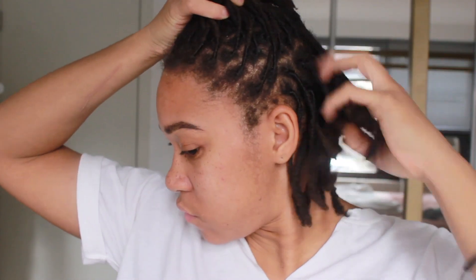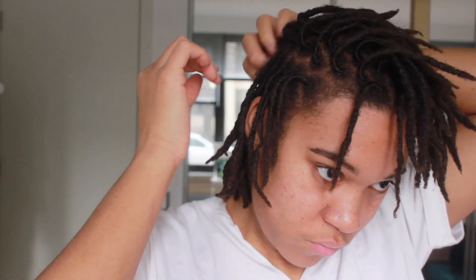Hi you guys and welcome back to my channel. In today's video I am going to be attempting a braid out on my dreads. I've never done a braid out before, so I was like, why not try it out here on my channel. I've been wanting to try out different dread style videos.